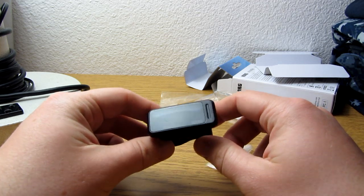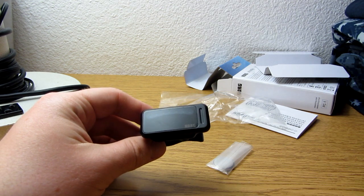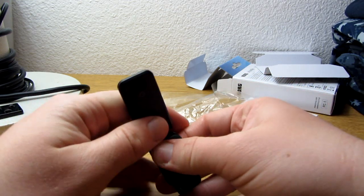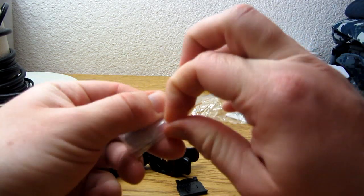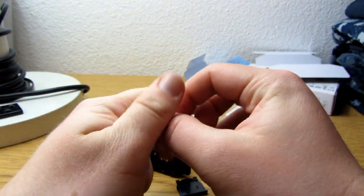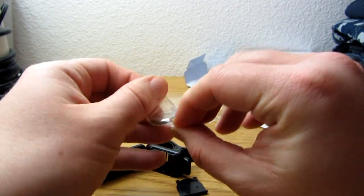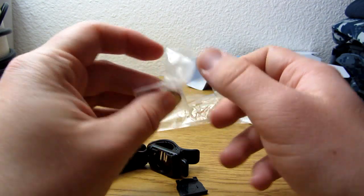Before I actually show the tuner in action, I want to show you guys how to install the battery on here. It's a pretty simple setup — you just open the side, and here's the little battery compartment right there. Just push it in. And you've got your little battery that's been provided for you. I guess it's good for several hours — I think it was like 30 or 40 some odd hours. You're not really tuning that long, so it will probably last you for freaking ever.